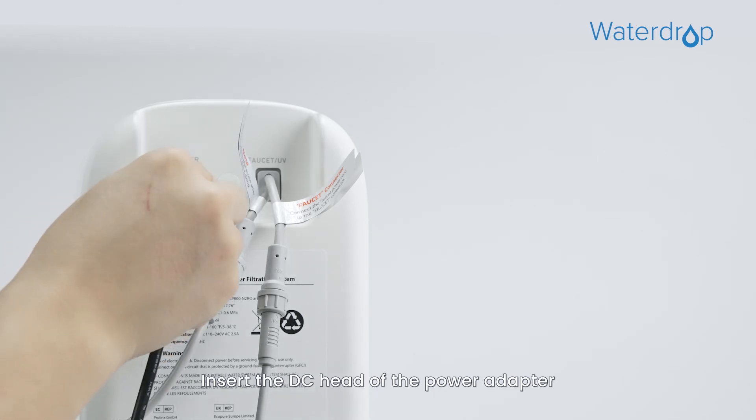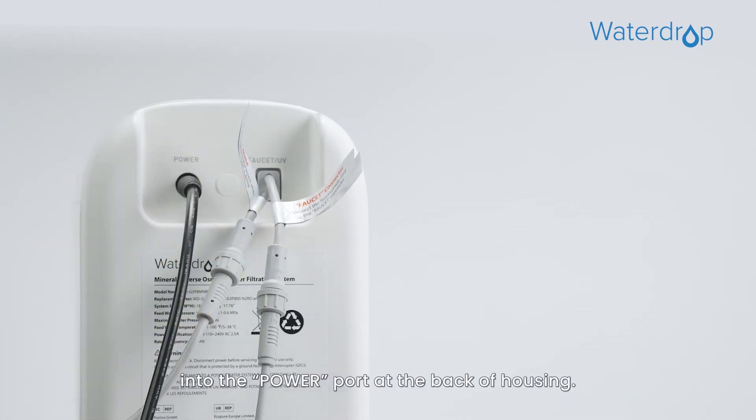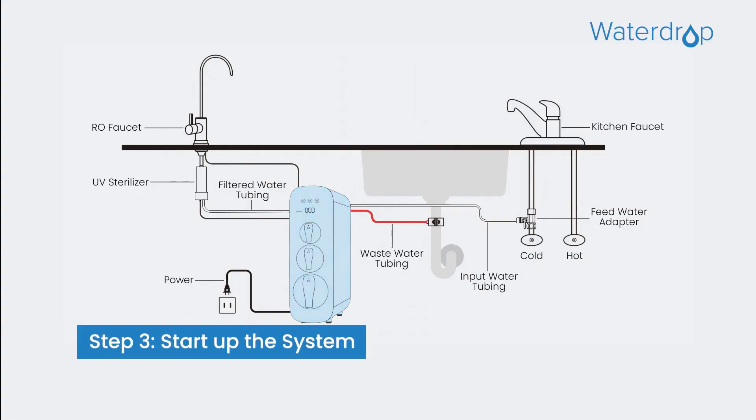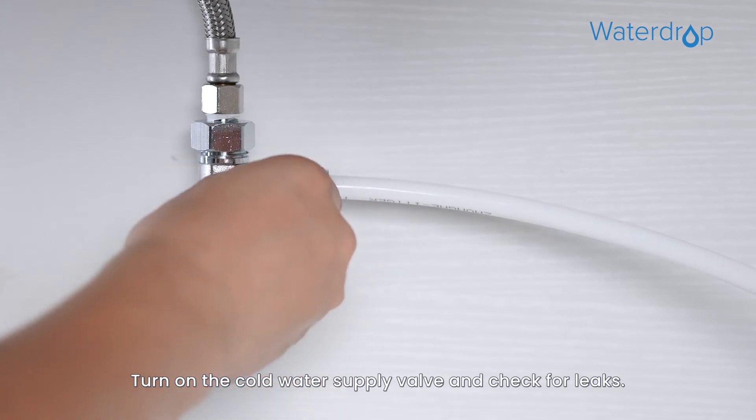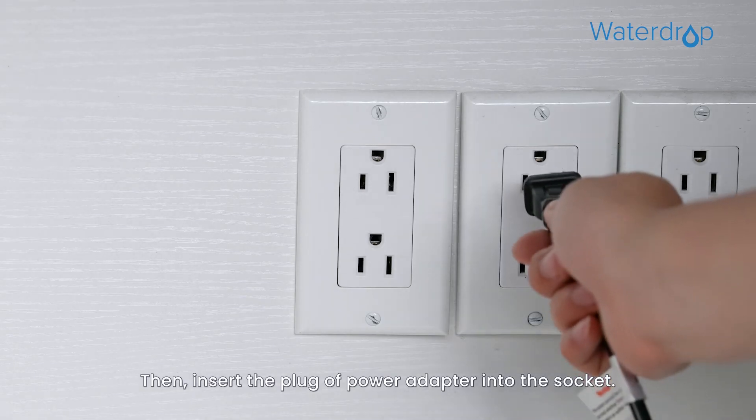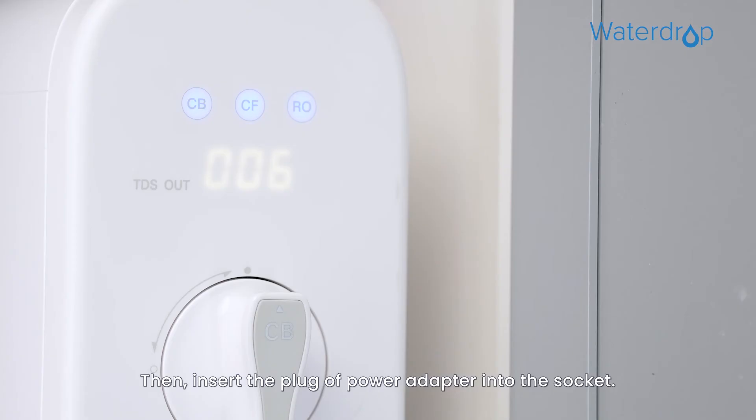Insert the DC head of the power adapter into the power port at the back of the housing. Lastly, let's start up the system. Turn on the cold water supply valve and check for leaks. Then insert the plug of the power adapter into the socket.